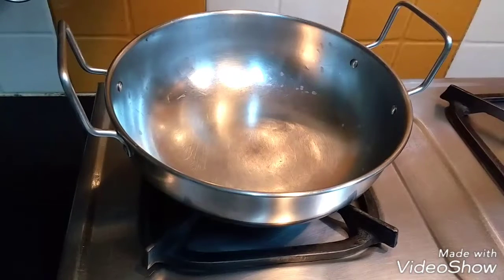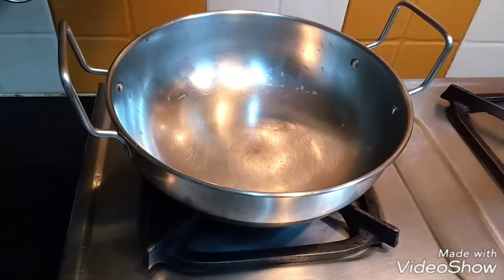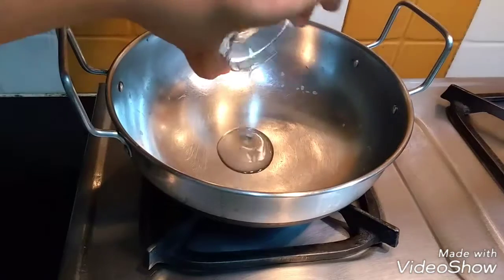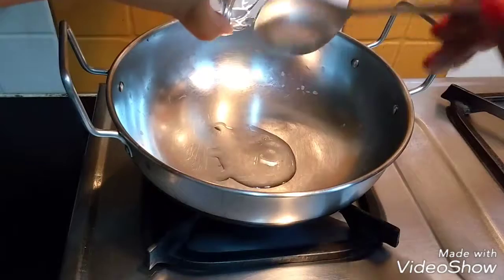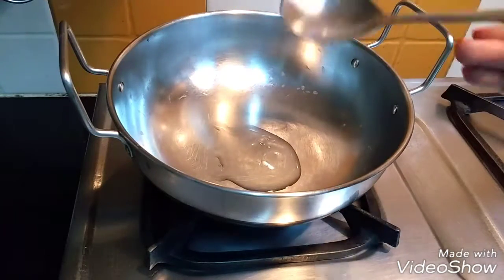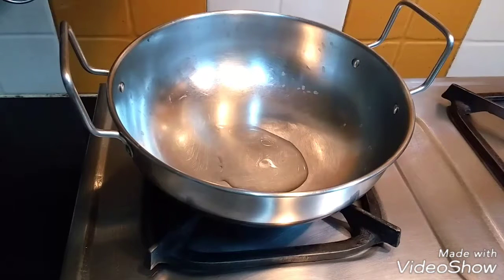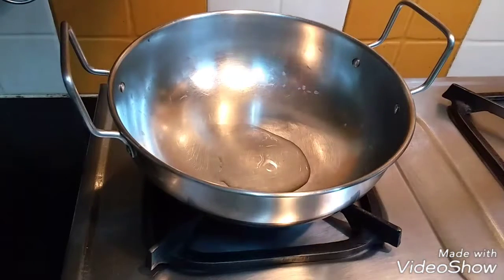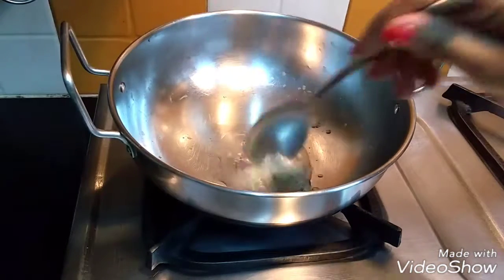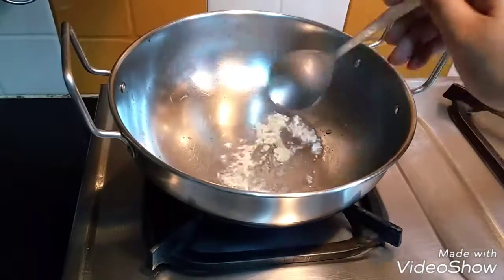To make the pizza sauce, first heat your pan, put in the olive oil and let it heat a bit. Now add in your garlic — make sure that you don't burn the garlic and keep stirring it.